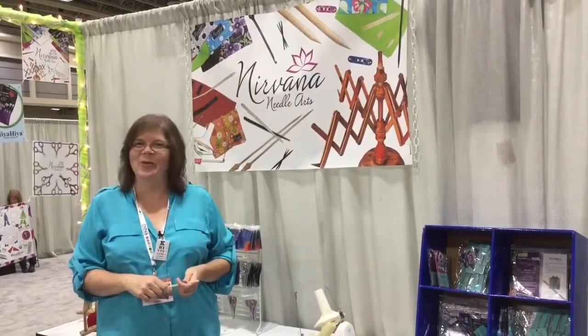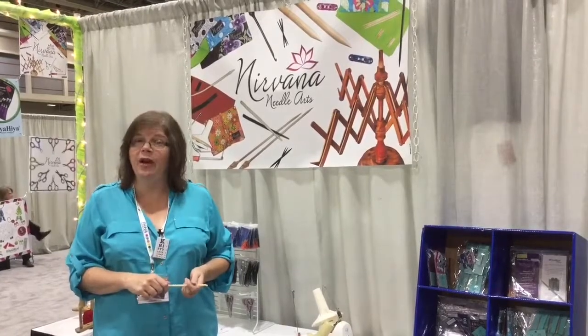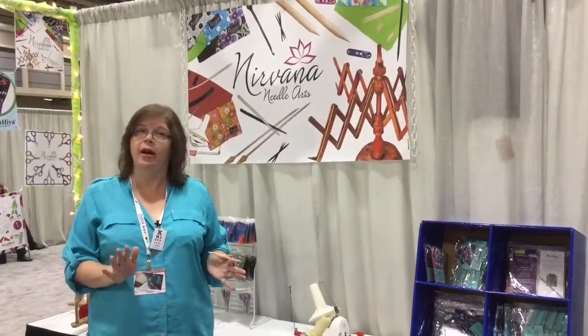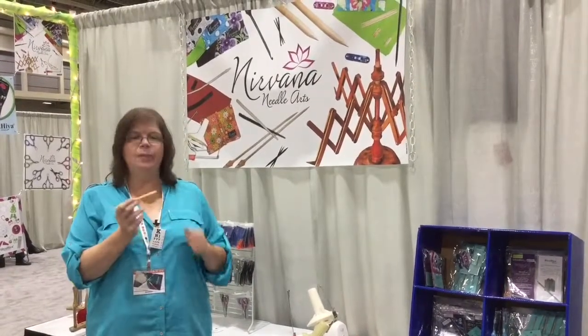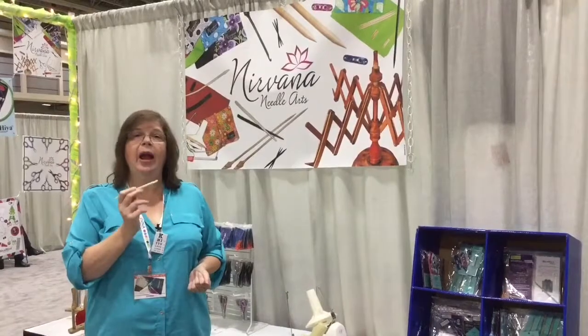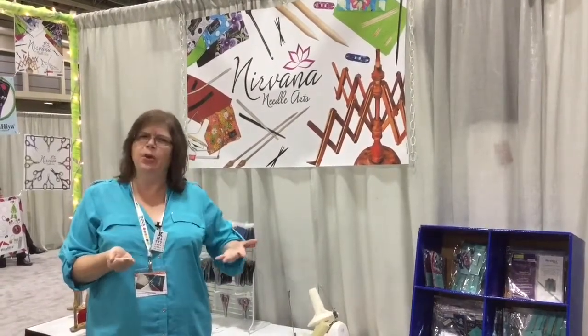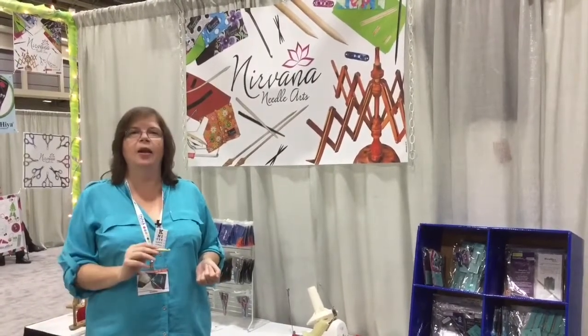Hey guys, Mary Beth Temple here from TNNA, the National Needle Arts Association. My good friends at knittingzone.com are bringing over these amazing hooks from India, produced by Nirvana Needle Arts. One of them is made out of water buffalo bone, and the bone is reclaimed from the meat industry, so it's material that would otherwise go to waste. I want to show you how beautiful they are and how terrific they work. Let's get going.